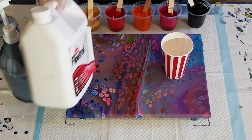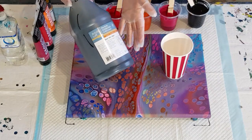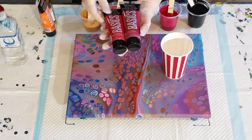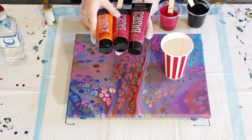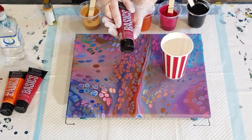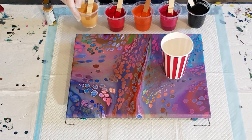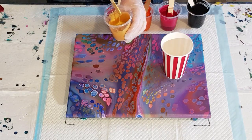For the pouring medium I'm using Flow-trol today, and for my black I'm using Artist's Loft flow acrylic — I've got about 10 of these bottles, but you could use Liquitex Basics as well. The black is mixed one part Flow-trol to one part paint. I've got some Liquitex Basics colors — my other pearl pours I've always done purples and blues, but I thought I'd try reds and gold with the black.